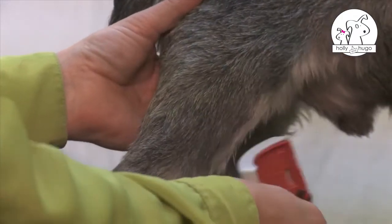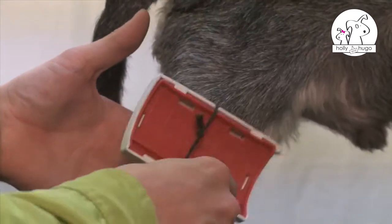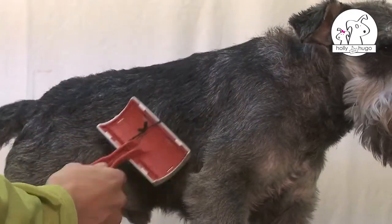Brush out with a slicker brush, starting with the hind legs. Remove any knots and undo any pockets of dirt.